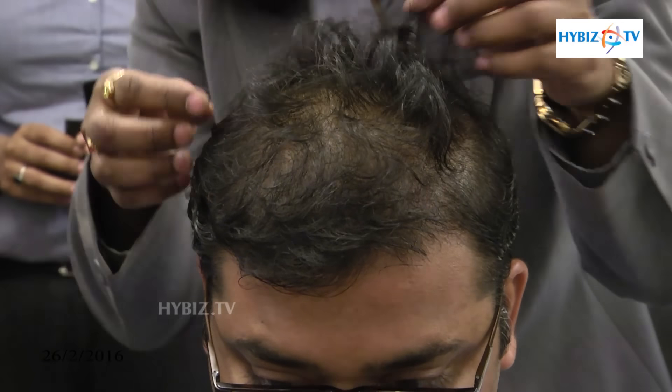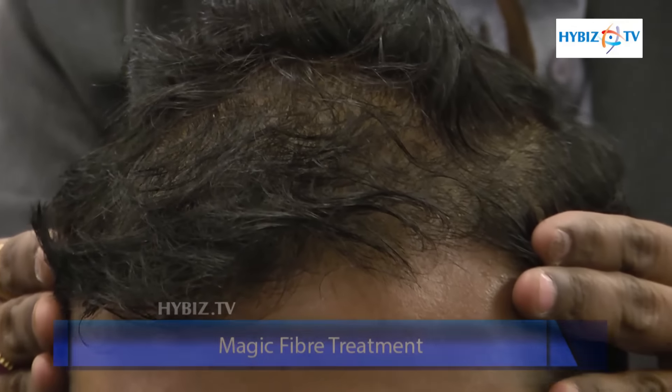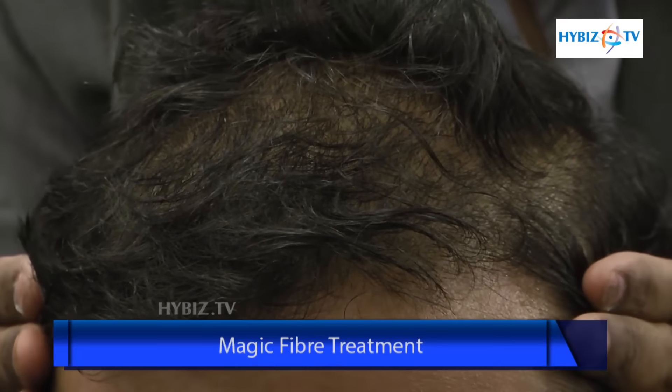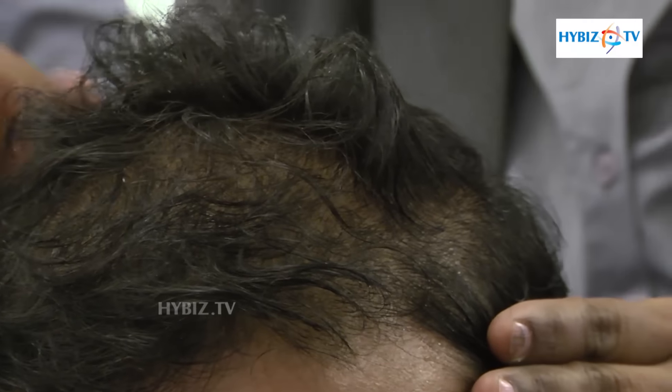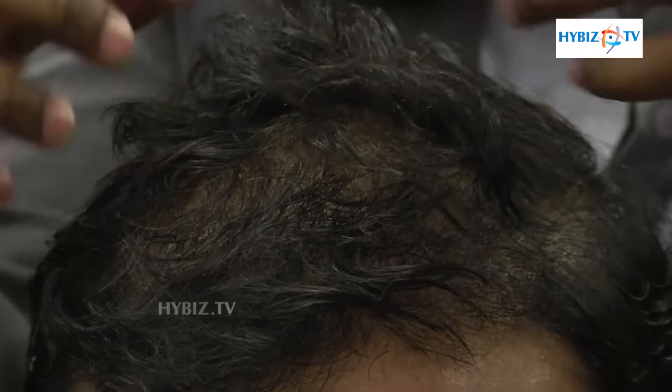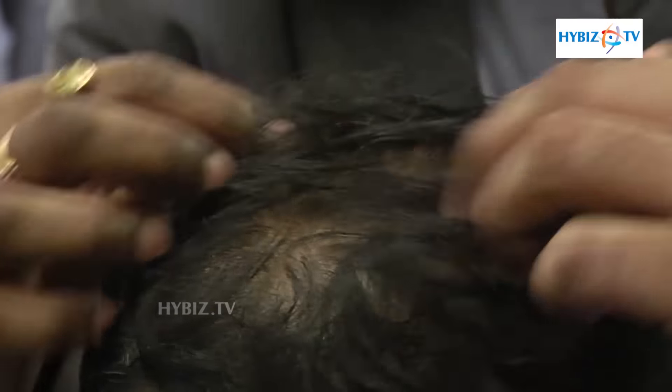If you have hair scantiness and are not very confident going to parties or anywhere, we have something called magic hair fibers. You can see how we tried to cover up everything with his hair.